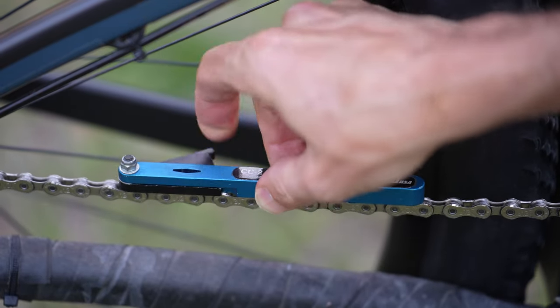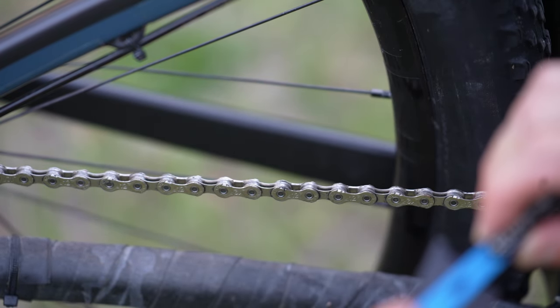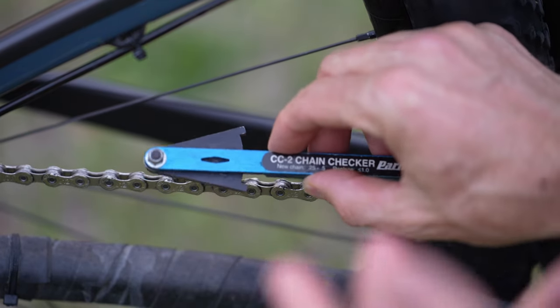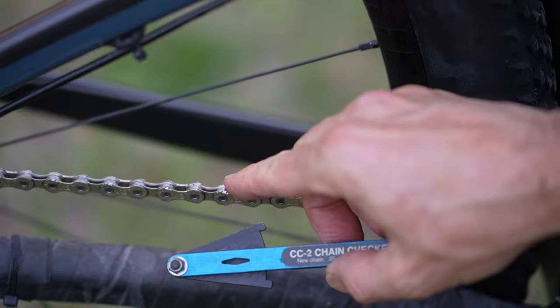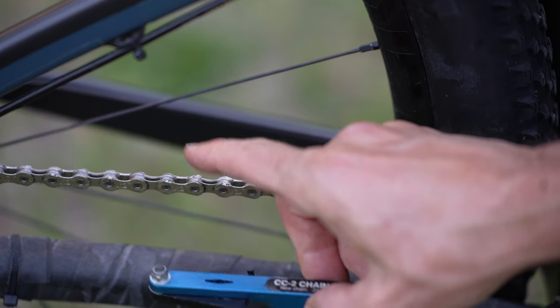I'm at 0.25, maybe even a little less. That's great. As I said earlier, from past experience KMC chains wear a little bit less than stock chains. That is my review of the KMC X12 chain — in my book it definitely passes. If you've used one of these, let us know in the comments what your experience has been. If you found this video helpful, give me a thumbs up — thanks for watching.